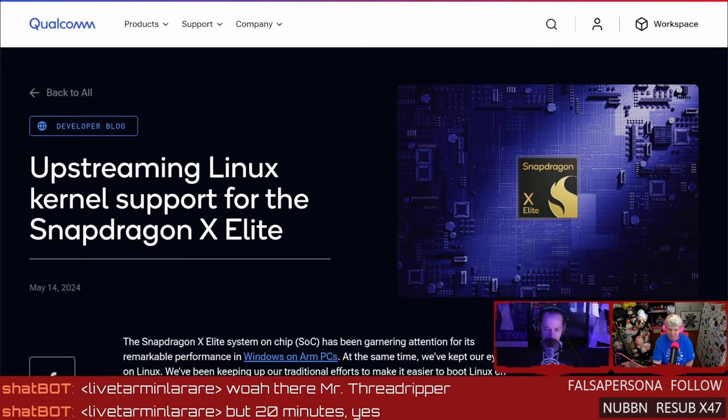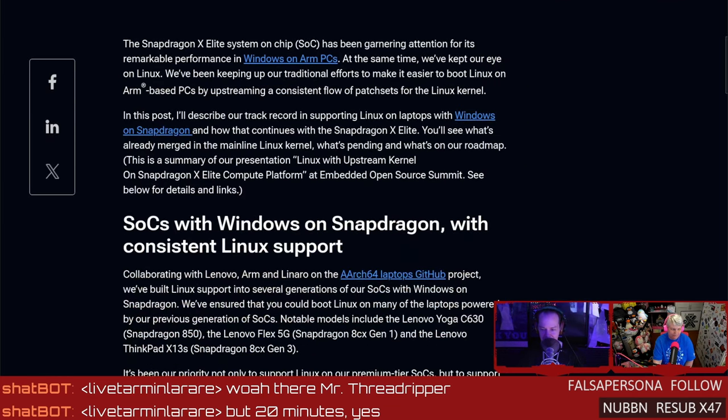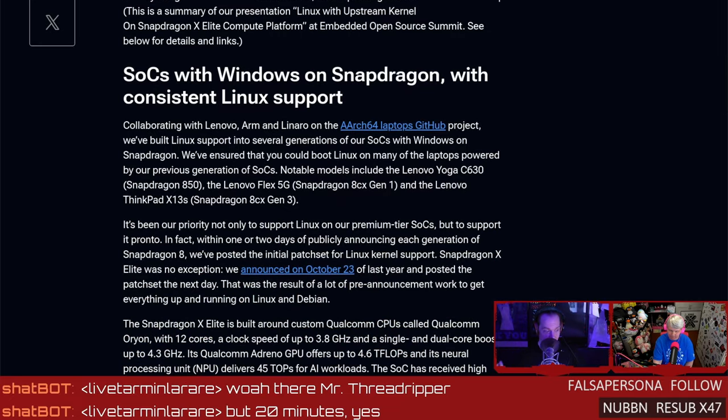This comes from Qualcomm — they're going to be upstreaming Linux kernel support for the Snapdragon X Elite, that 12-core chonker we've been hearing about. By around kernel 6.10 or 6.11, we're going to have actual support for this because they're sending stuff upstream. How powerful are these chips? They're just a little behind current-day iPad with the new Apple SoC, the M series — like the iPad Pros.